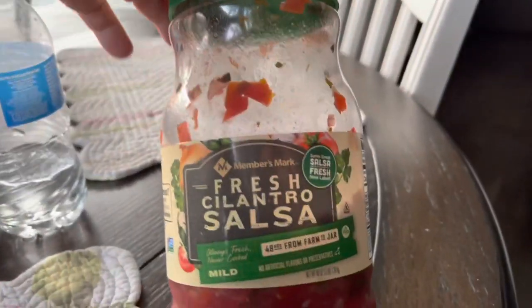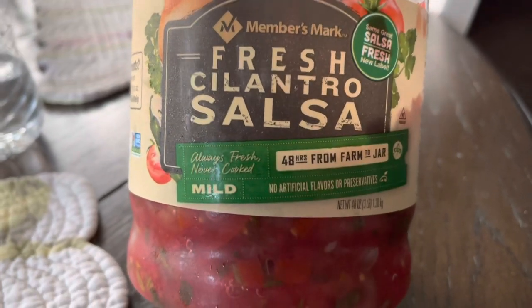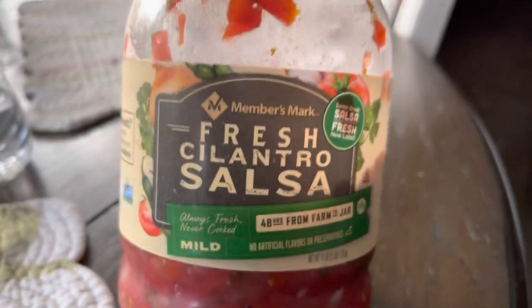Someone asked me what kind of salsa this is. This is from Sam's. I've never seen it — if they had hot, I would buy hot, but I've never seen it.